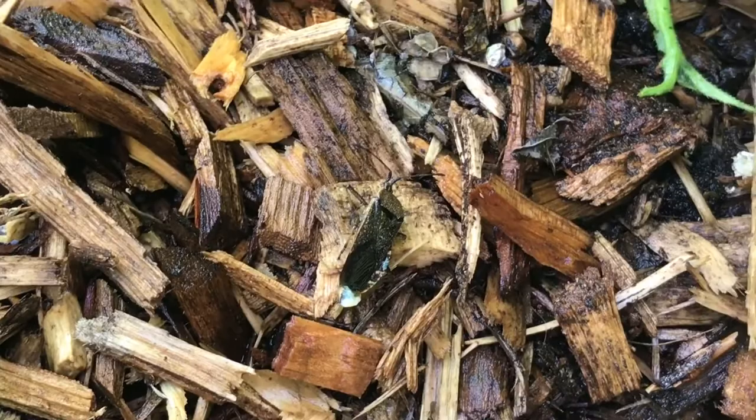You can see right there — that's a squash bug. You do not want those around. They will eat your plants, but more importantly they will spread disease throughout your garden and cause a lot of trouble.